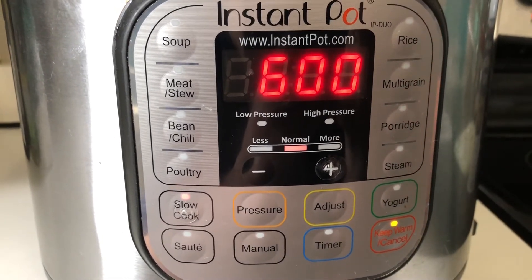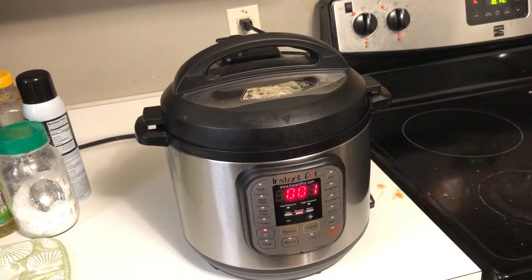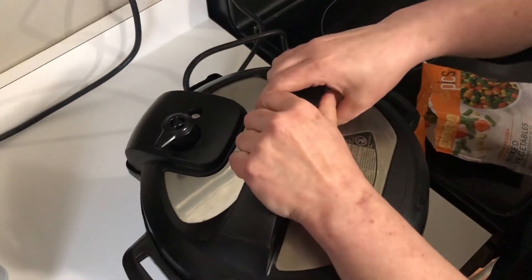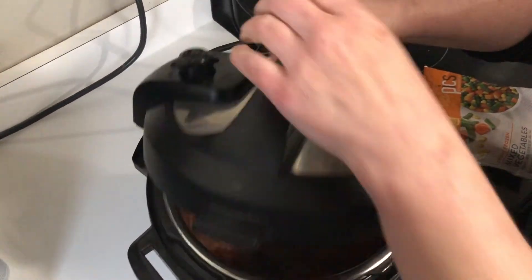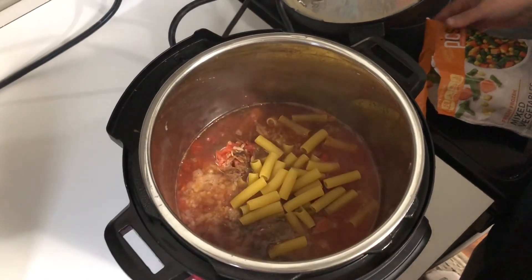At this point, if you leave it alone, it will begin to cook automatically. After six hours, the alarm goes off. Release the vent, turn the lid, and lift it up. You'll then be able to add in the pasta and the frozen vegetables.